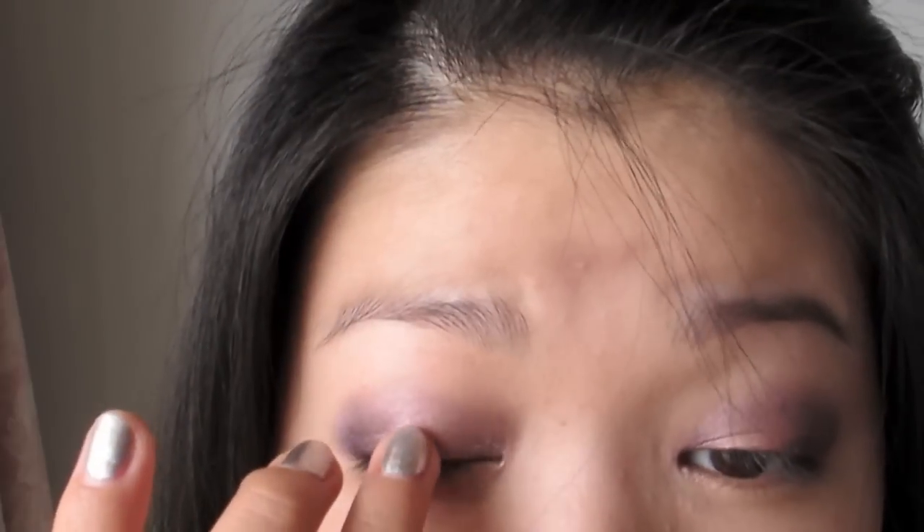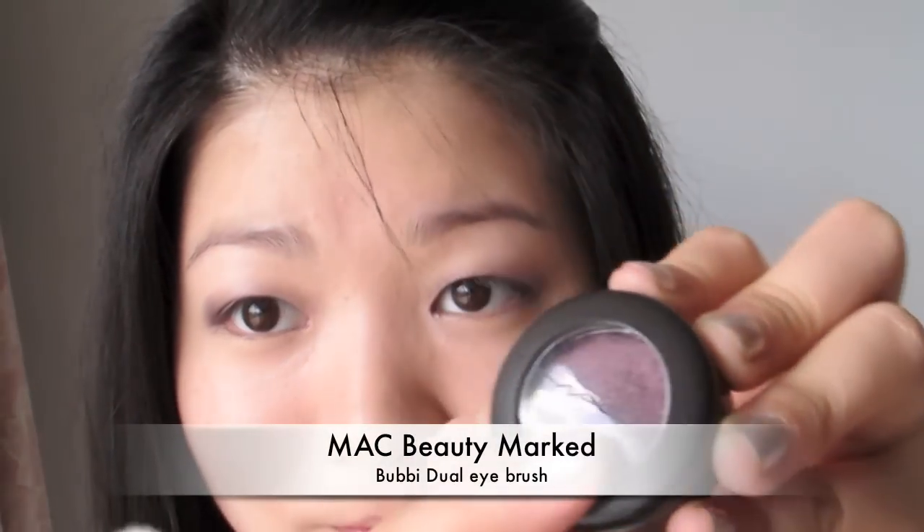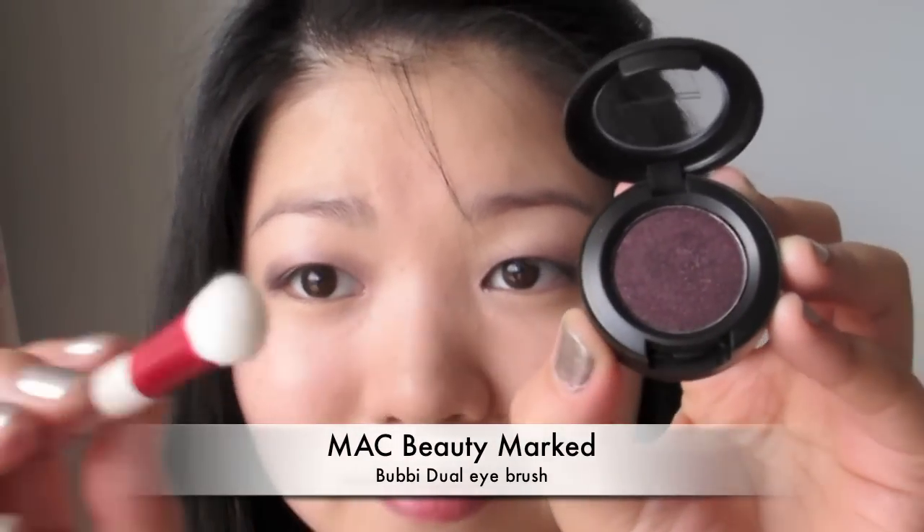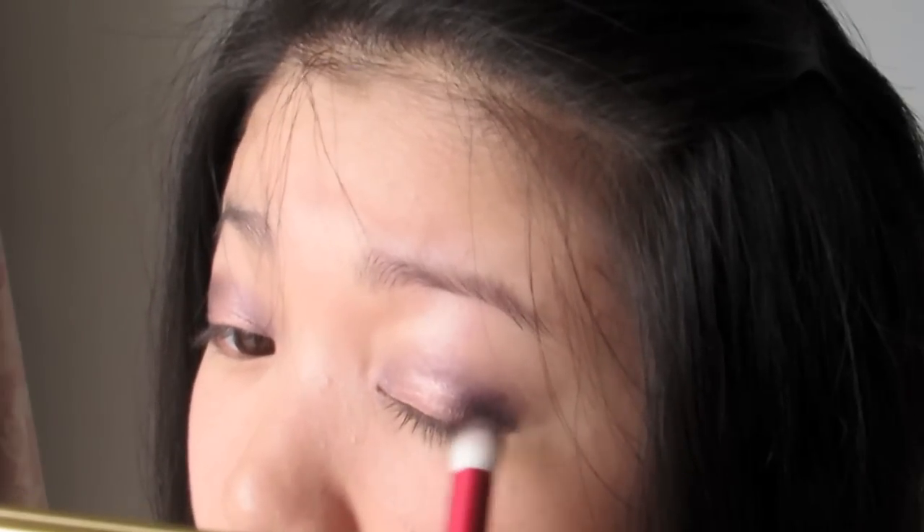Taking the pink again, I'm applying this to the center of the eyelid to make the area pop. Then using MAC's eyeshadow in Beauty Mark, I'm intensifying the outer corners of my eyes using a dense shadow brush.